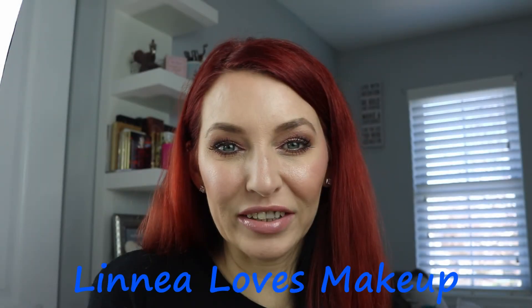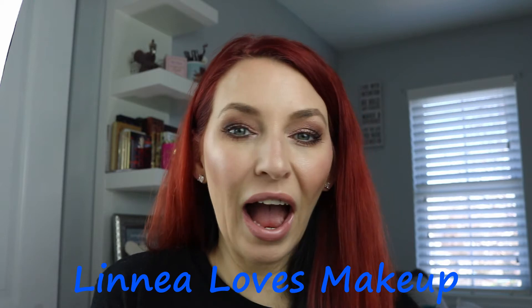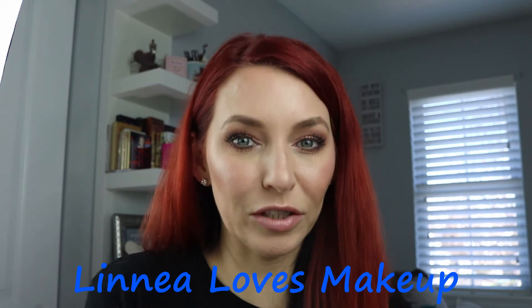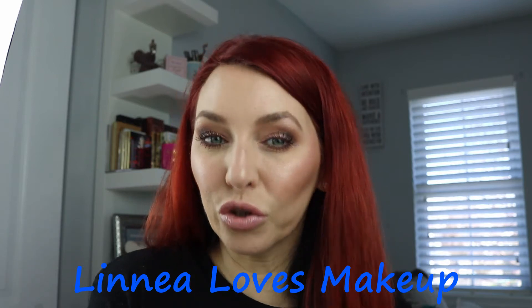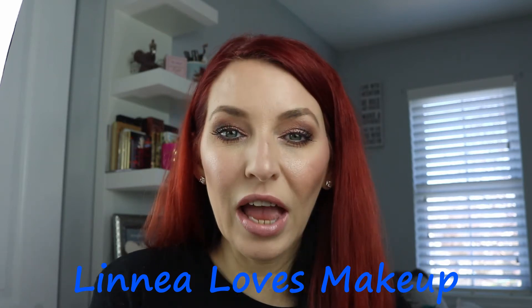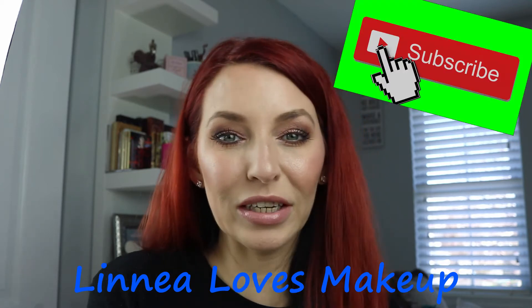Hi guys, welcome back to my channel! Today I'm going to be doing a quick get-ready-with-me using some new products. I'm trying something different, so I'm doing a talk-over — let's see if this video works out. If you're new to my channel, my name is Linnea. I upload every Tuesday and Thursday. I hope you'll subscribe and stick around, so let's just get into the video.